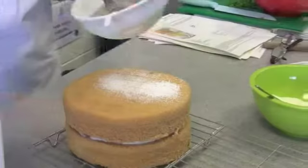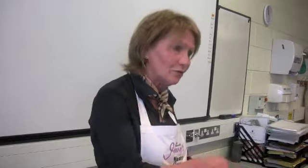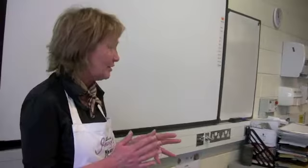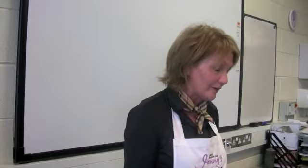We're going to look at the all-in-one method — great for class time — where everything goes in the bowl together and you mix it round and put it in the oven. With the normal creaming method you'd get enough mechanical and chemical raising agent, but because we're short-circuiting the system and throwing everything in together, you need that little bit of extra baking powder. The ingredients include soft margarine or butter, caster sugar, eggs, self-raising flour, baking powder, and lemons.